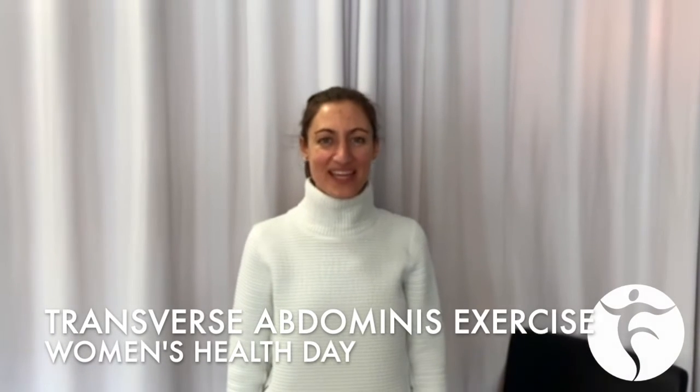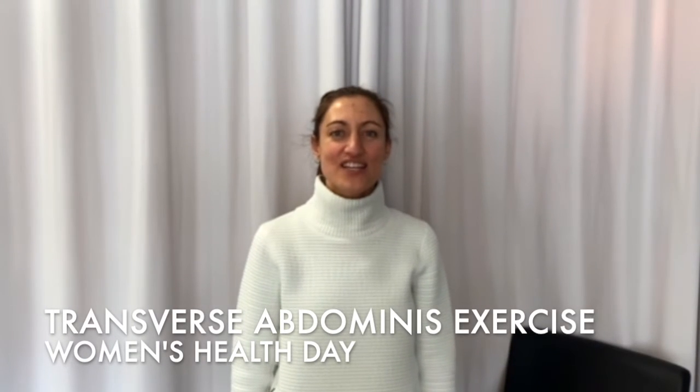Hi, my name is Penelope, and today is International Women's Day. To celebrate, we are going to be doing an exercise that is important for everybody, but women in general can really benefit from this stability exercise for their core.